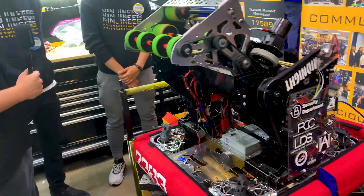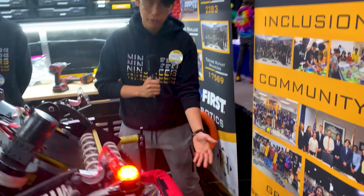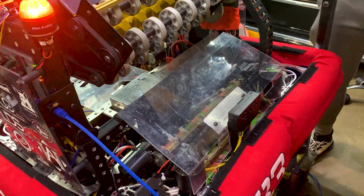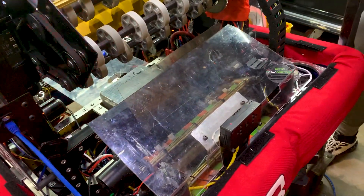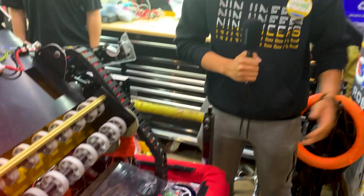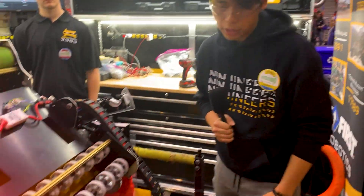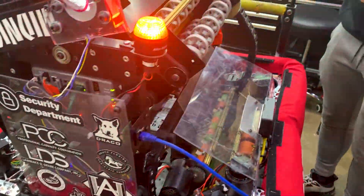Now we're going over to Ethan to talk about their sensing and automation. On this side of the robot you can see we have a Limelight mounted in front of the robot, and what this Limelight is doing is running a piece detection program that allows it to detect the notes on the field. This allows the robot to locate where the note is and automatically drive towards it, so when our robot is all the way on the other side of the field, the driver can easily pick up notes because everything's automated. Inside our feeder we have a mounted green rig across so we can detect the presence of a note.